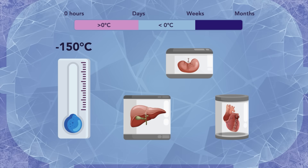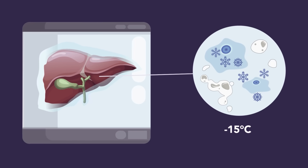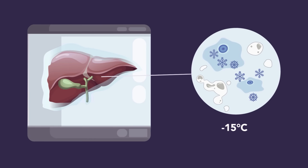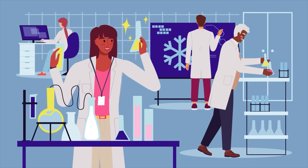However, water contained in and around cells can form ice crystals, which damage cellular structures. This effect has severely limited the use of cryopreservation for organs and other biological samples. Scientists have recently discovered innovative ways to prevent ice crystal formation during cryopreservation.